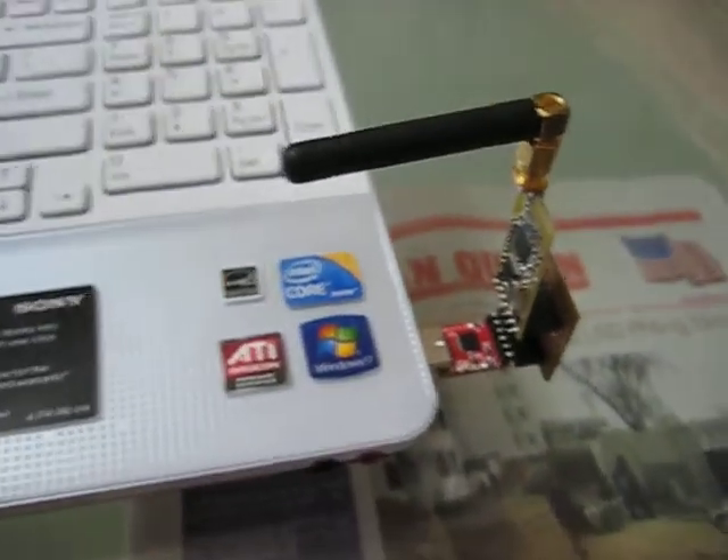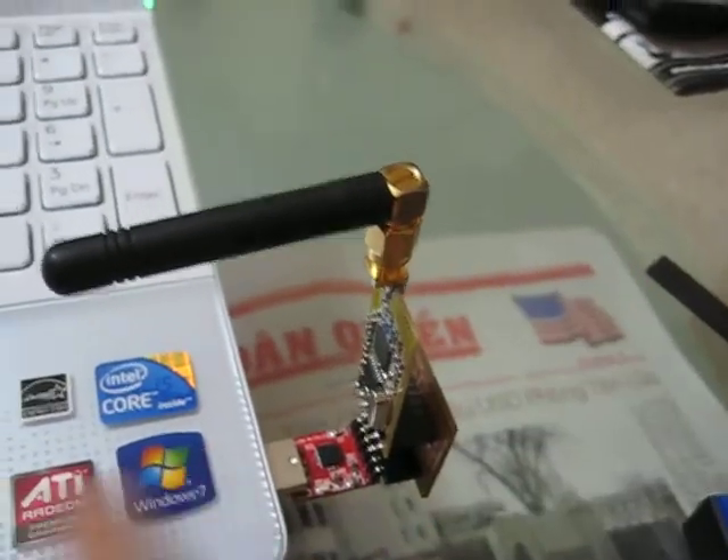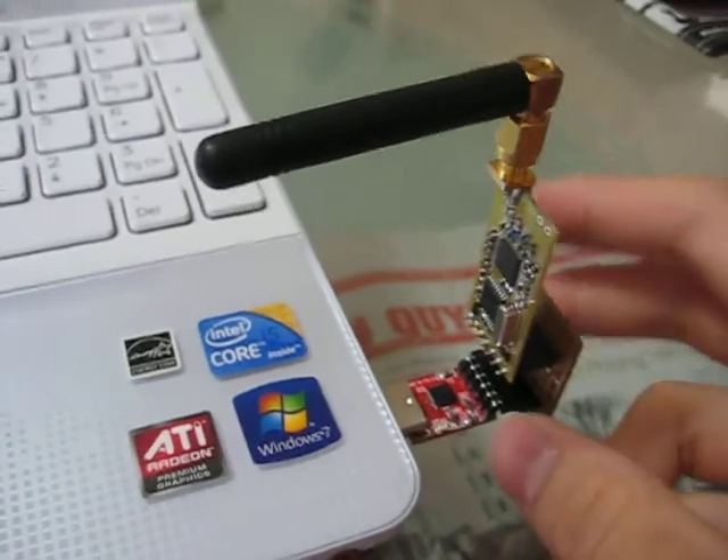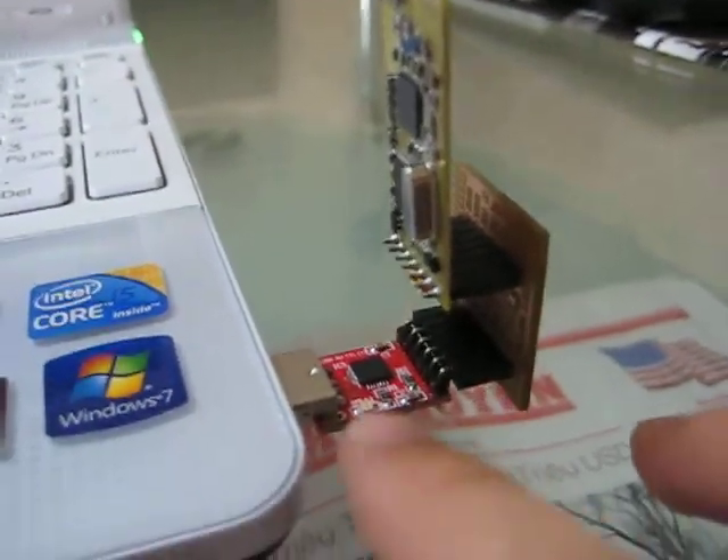Basically I can control the relay car using my computer, and I have this RF transceiver on this side. I actually made an adapter for the UART bridge.